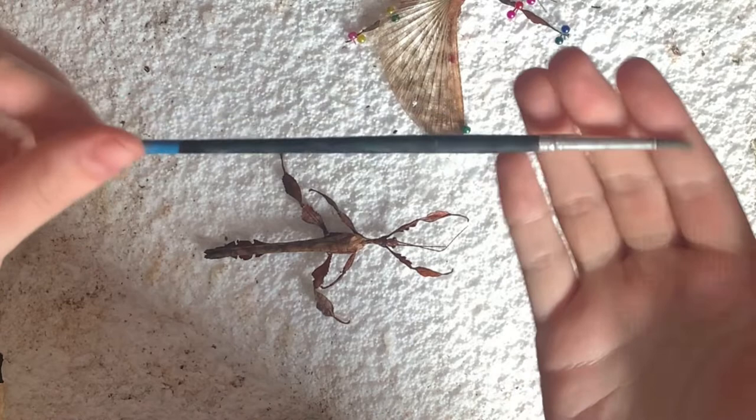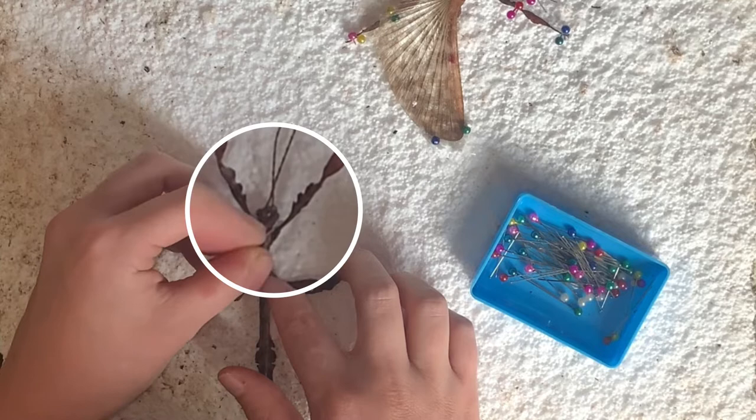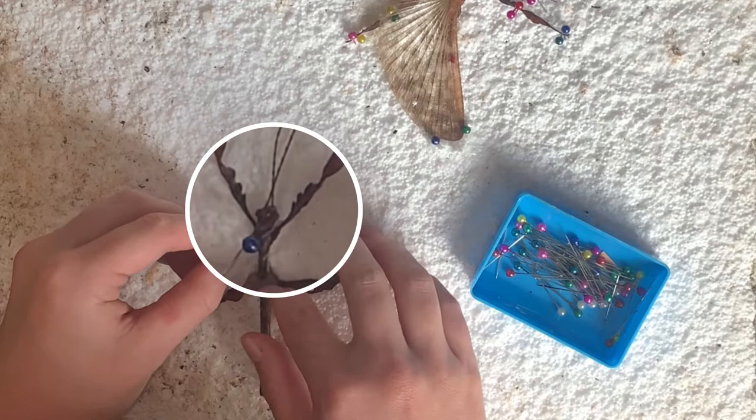To begin, start by placing a pin on each side of the stick insect's head to stabilize it. When you are pinning, it is important to remember that no pins should be going into the actual invertebrate, but rather around it.